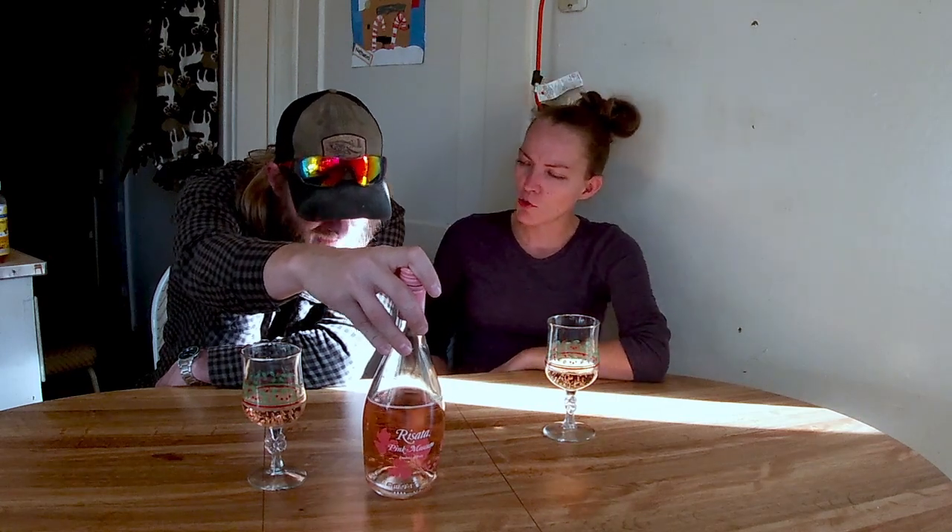Alcohol content 5.5%. Told you it wasn't a product of Italy. One thing I will say is a $16 bottle of wine doesn't mean it's expensive or anything — it just means we can get it off the shelves at somewhere like Walmart. Pink Moscato is one of the smoothest, which is why we keep going back to it. The Sangria was good, but really stout. A lot stronger — one glass of that Sangria and you know.